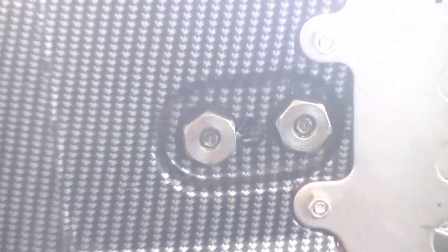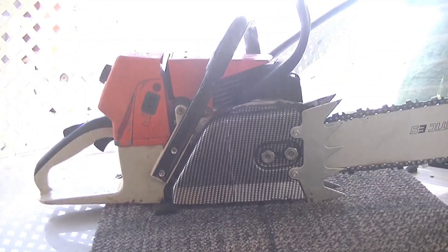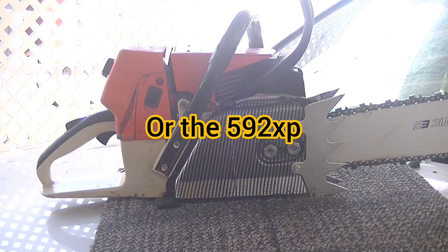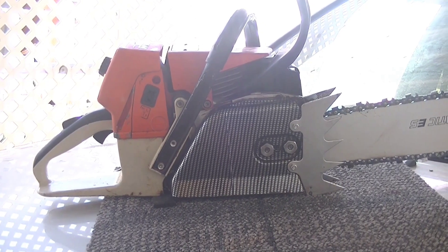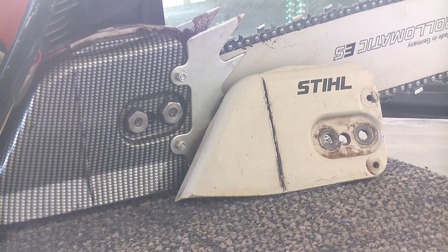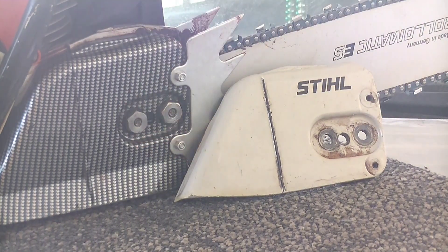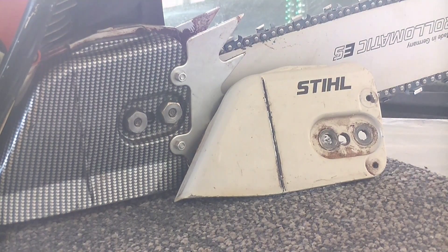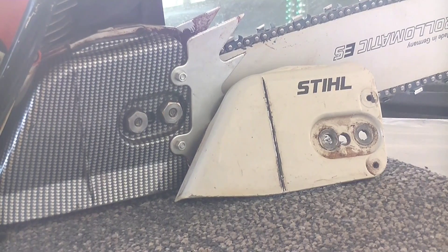It's basically your standard professional chainsaw — nothing overly special like the ones today, especially like the 661. No auto-tune on that carb. This is just the classic flathead screwdriver carburetor. Here is the original cover that I bought it with. It did originally have the outer dogs on it, but considering that I had the clutch cover left over from the G660 Pro — the carbon-dipped clutch cover — I went ahead and took the dog off that one and put it on this one. I'm keeping the carbon-fiber-dipped one on for the month of October, and then when October's passed I'll put the original one back on.